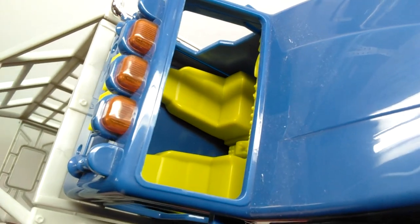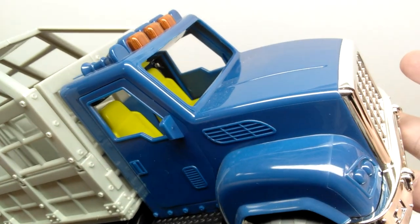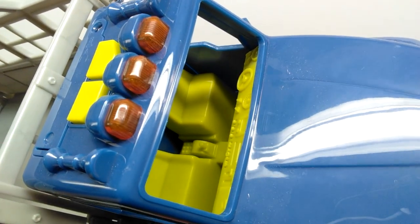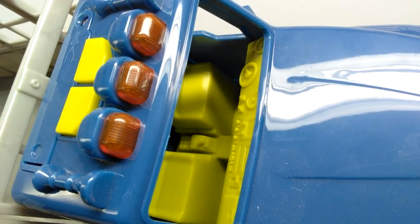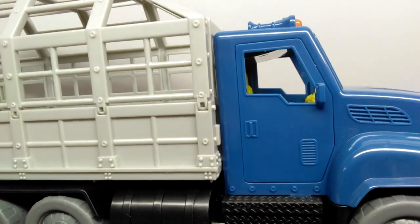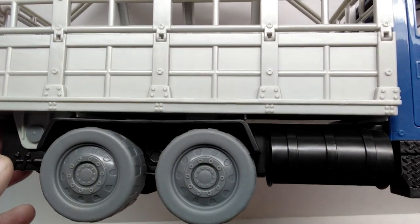Once you look inside, the truck looks really quite nice in there. The other thing on top of the sticker potential is the fact that we don't actually have a driver, so you would have to get a human figure outside of this set to put in here to actually drive the truck - it's just the dinosaur in the truck itself.